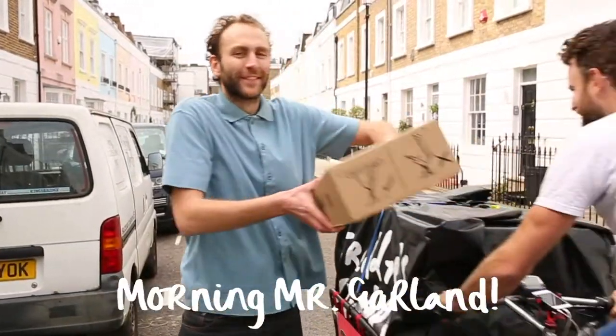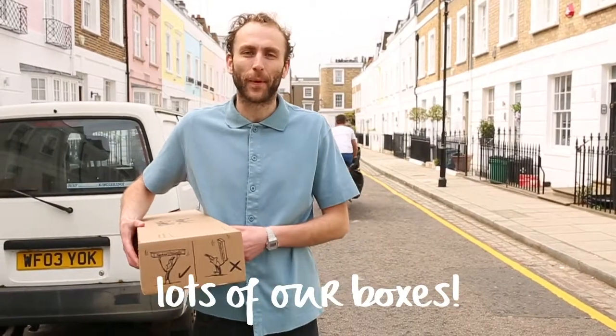Here we are with the lovely guys at Pedal Meat. Morning! Morning Mr Garland. Who now help us deliver lots of our boxes.